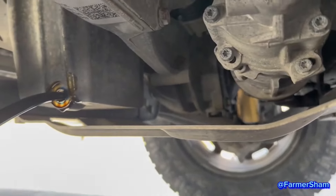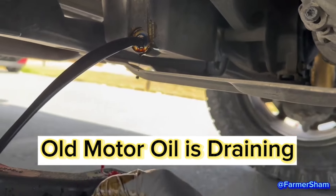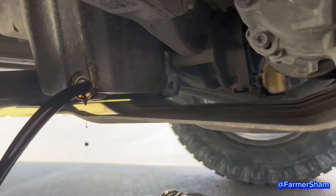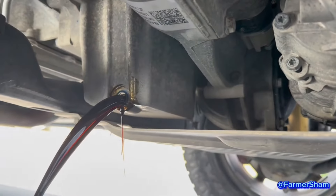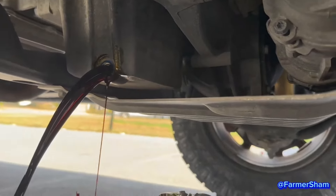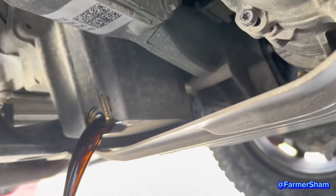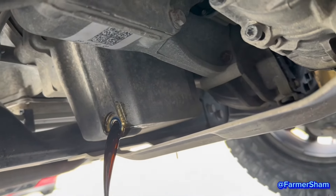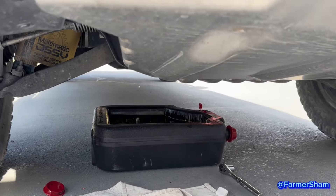There, you got it. Let it drain. Change your oil in time, otherwise you need a new motor. Okay, it's done draining. I'm going to put the cap back together and tighten it up.